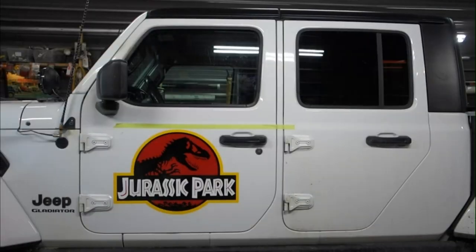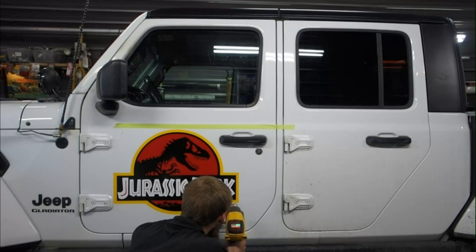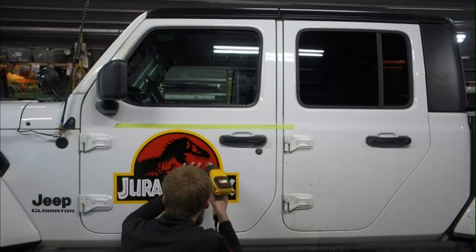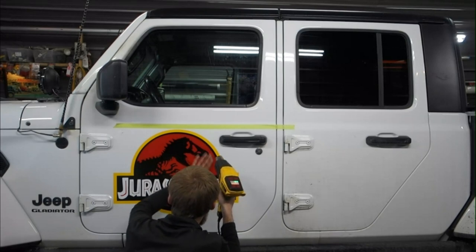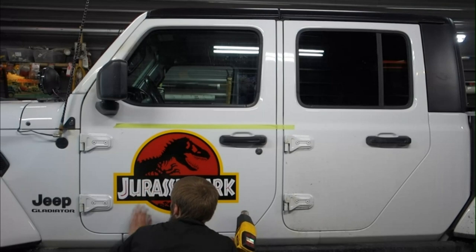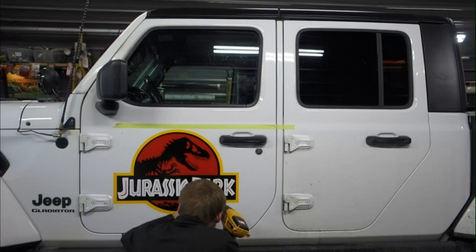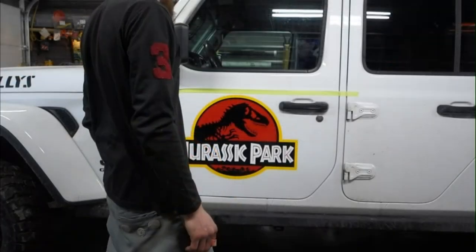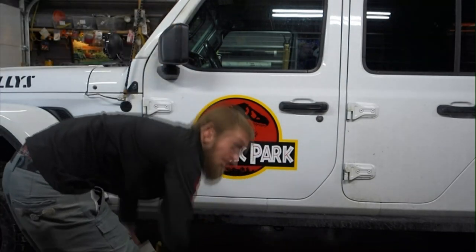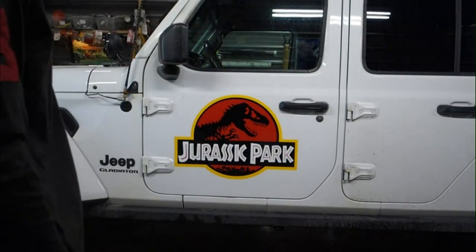I'm going to get the heat gun going — there are a couple little spots you can fix up with it. Alright, that looks pretty cool. Alright, that's that side.